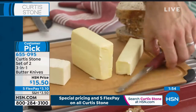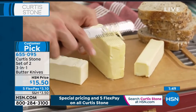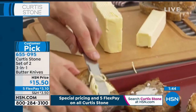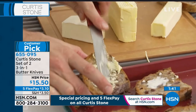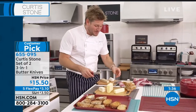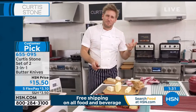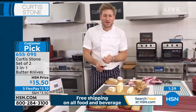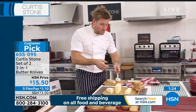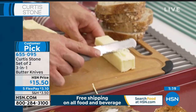Let me show it to you on a bigger piece of butter. You just run that straight down the front and you'll see it curl. This butter has been sitting out so it's a little softer, but it works even on really, really hard butter. The studio has gotten quite warm, but you know what it's like when you're in a rush — you pull out the butter and the butter's hard and you can't spread it over your toast.